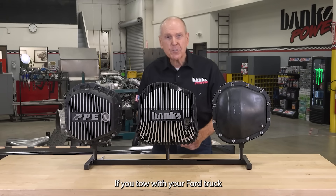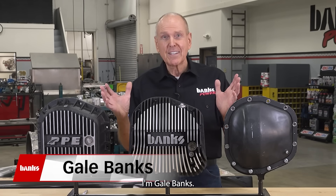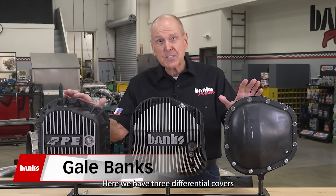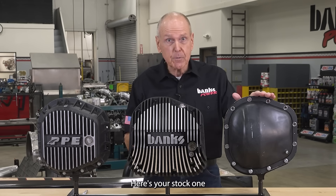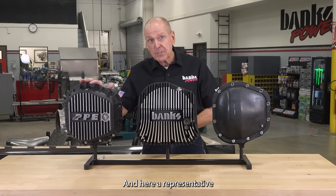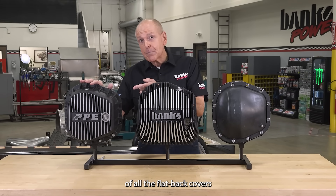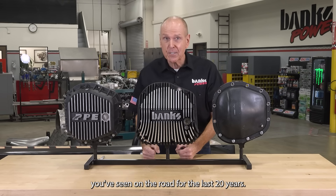If you tow with your Ford truck, you need to see this. I'm Gail Banks. Here we have three differential covers for the Ford Sterling axle. Here's your stock one, here's the new Banks Ram Air, and here's a representative of all the flat back covers you've seen on the road for the last 20 years.